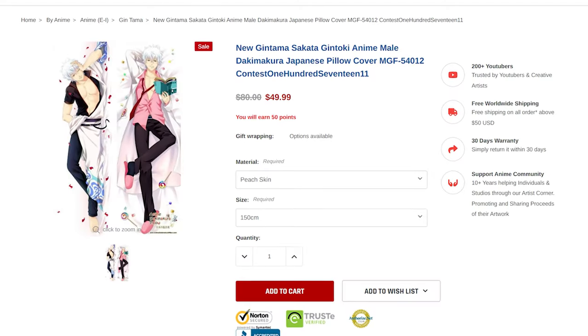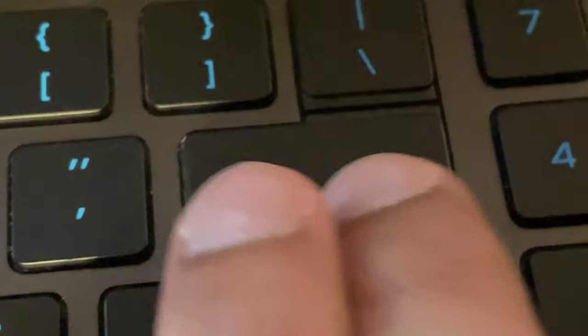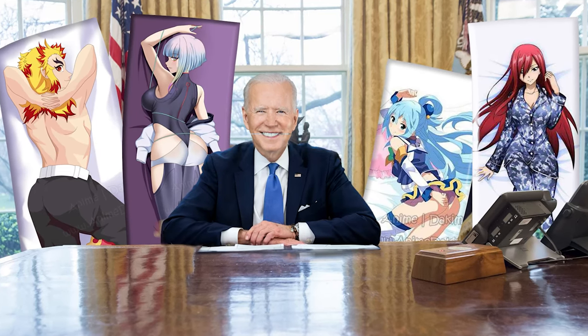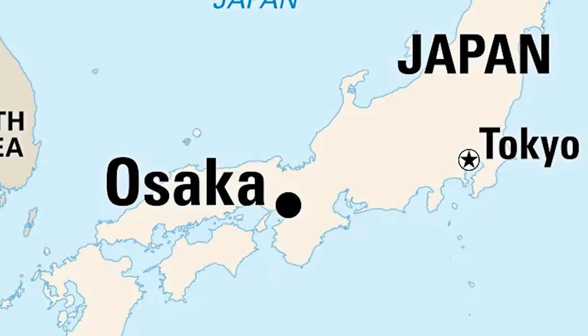Anime Dakimakura Pillow has the largest anime pillow collection with exceptional quality. But don't just take my word for it — take Joe Biden's word for it. The body pillows from Anime Dakimakura Pillow have incredible print quality, and I was just blown away by the fabric they used, which is imported from Osaka.